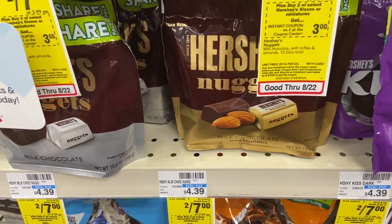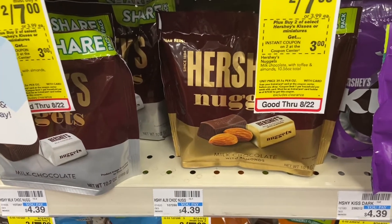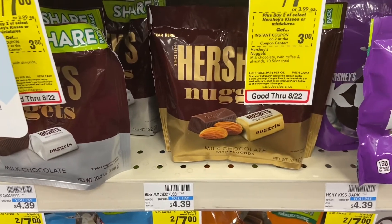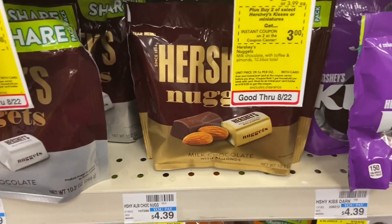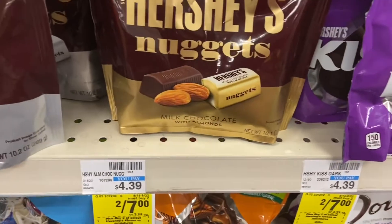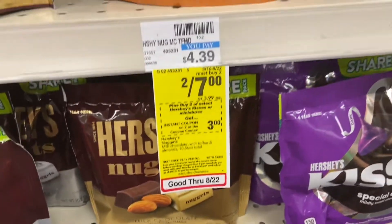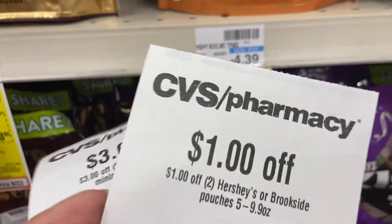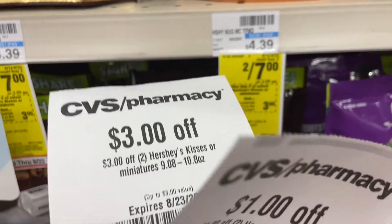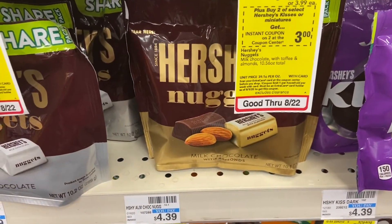I'm having some trouble with my Extra Care Bucks — they're not coming out on the register so the cashier had to reissue them. While that's sorted out, I'm grabbing these Hershey Nuggets. These are on sale two for $7, and there's an instant coupon of $1 off plus a $3 coupon, so that's $4 off total — making two bags just $3, or $1.50 each.